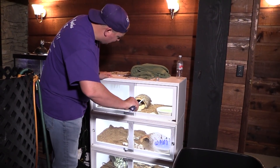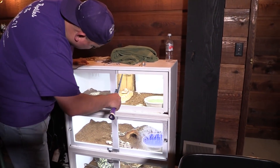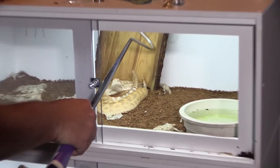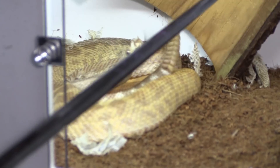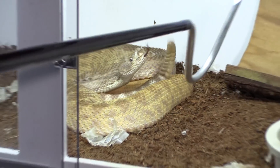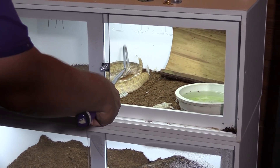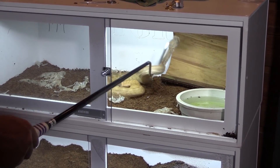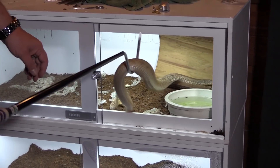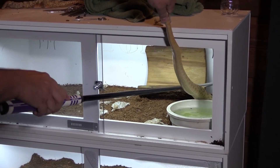You're going to see the stuck shed - she got a lot of shed off, but there's some remaining on her face area. I don't really want that falling, so we're going to try to get that out of the way. That's what we're dealing with. I know she can't reach me, but every time they lunge like that it still makes me jump.